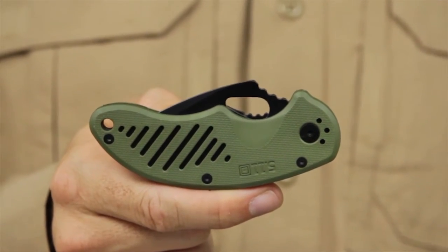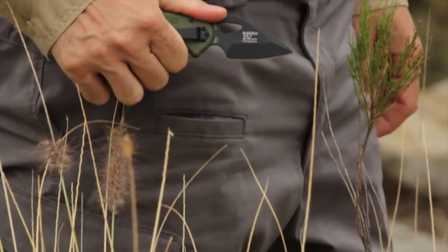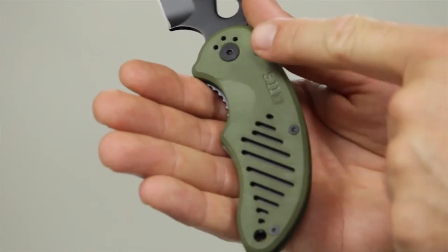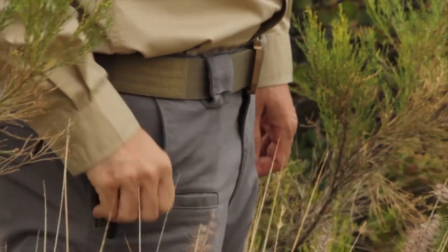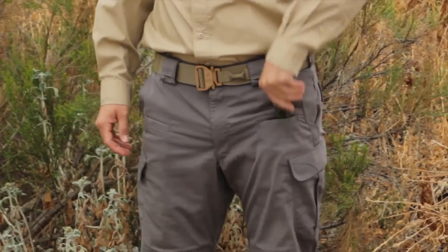The 5.11 DRT Spearpoint Plain Edge Folder is one of our big little knives and is the perfect size for almost every cutting task. The contoured skeletonized scales are virtually indestructible and provide a comfortable grip with or without gloves. The DRT fits in any pocket, pack, or pouch, ensuring it's where you need it when you need it.